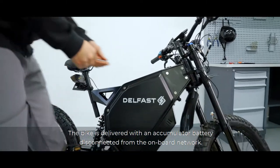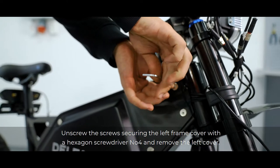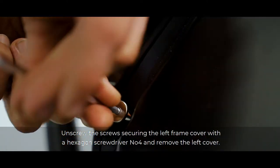The bike is delivered with an accumulator battery disconnected from the onboard network. Unscrew the screws securing the left frame cover with the hexagon screwdriver number 4 and remove the left cover.